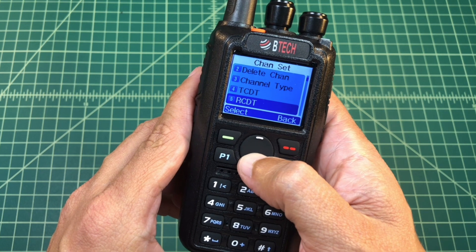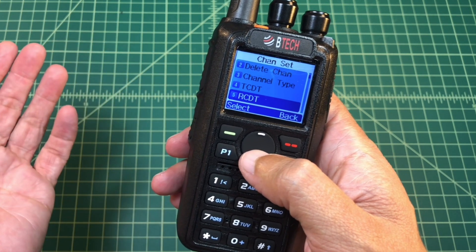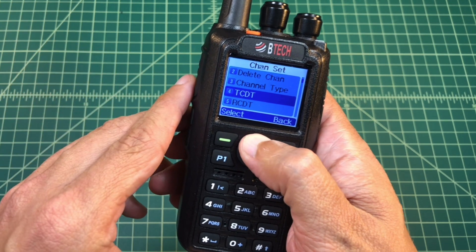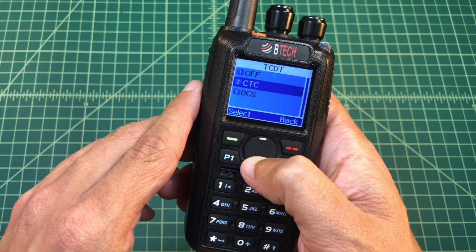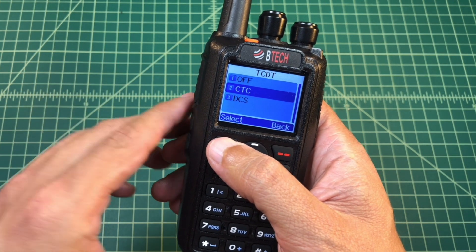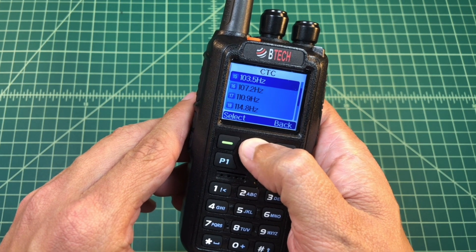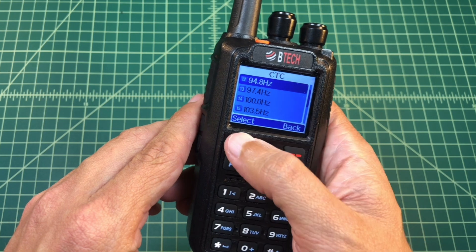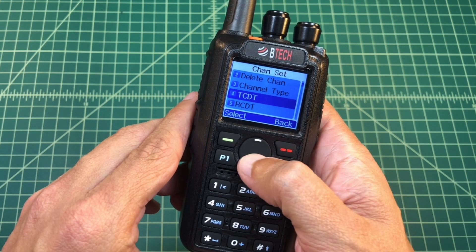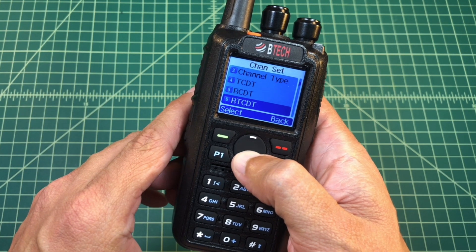When that's done I go back. Now, looking at the settings for this particular repeater, one of the things we saw is that it had a PL offset. This offset is for when I transmit to the receiver, so I'm going to go to TCDT, select it, and then pick the type of tone I want to send — a CTCSS tone. I'm going to select that; it was 94.8 for that particular repeater. I search, find 94.8, select it, and then hit back. There was no receive tone in the settings for that repeater so I'm not going to program one in.